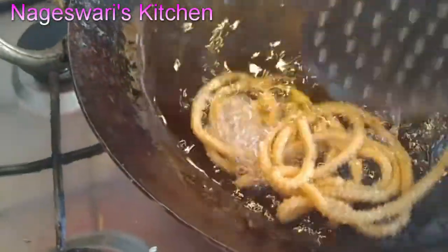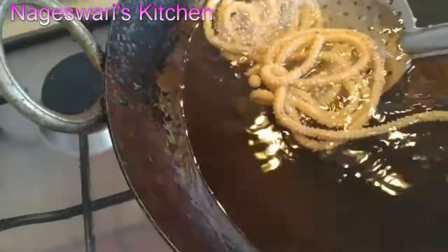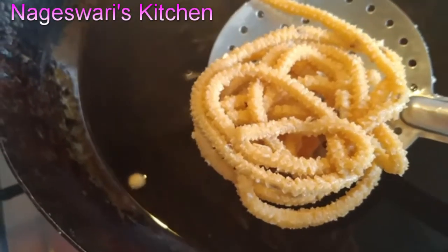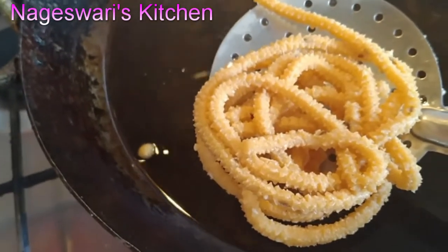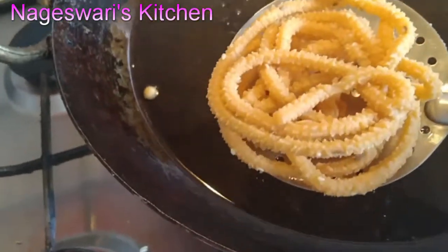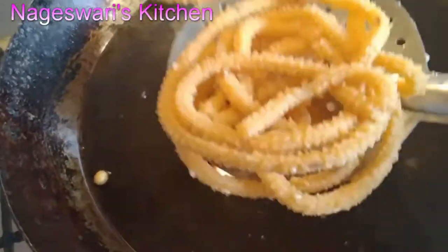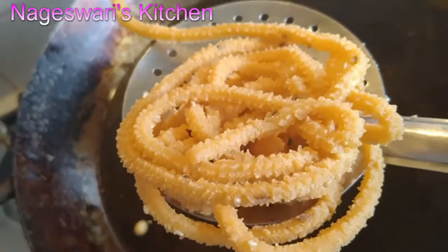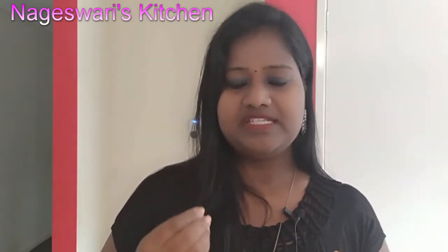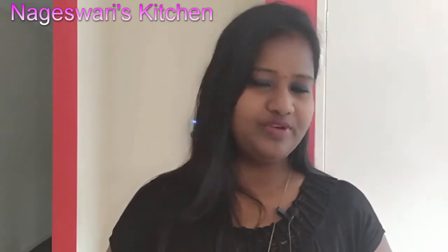Once all the bubbles have stopped, that means the murukus are ready. Let's take them out. I'm using cumin seeds today, but you can use ajwain seeds as well if you like that flavor.